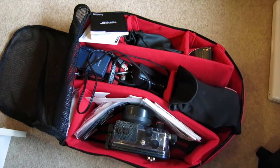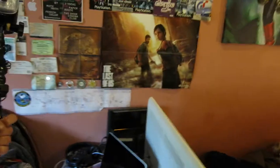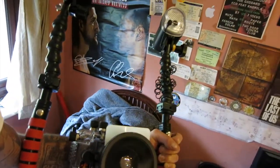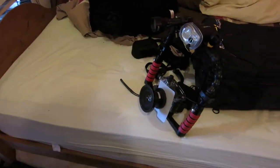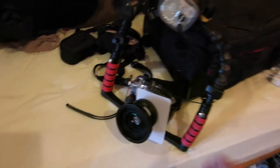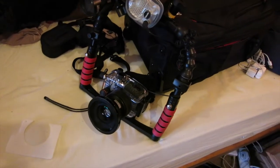So without further ado, in the next bit it will all be put together just like Blue Peter — here's one I made earlier. Here we have the camera setup. It's my first time vlogging, so bear with the camera work. It's propped up against the bag but you kind of get the picture of what it looks like. Let's take this flashlight off.